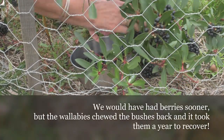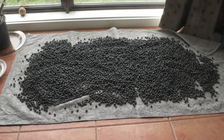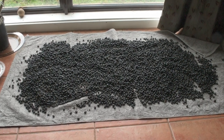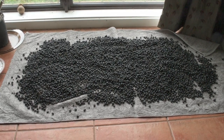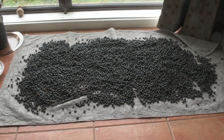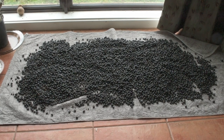We waited about three years for our first harvest. Here's the harvest of pepper berries: 2.59 kilograms. I have them on a towel on the floor in the sun room, which is the warmest room in the house. Every day I'll move them around so they get even drying. I expect they'll take about a week to dry, depending on the weather outside too, of course.